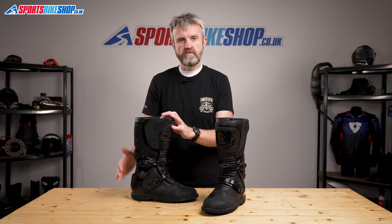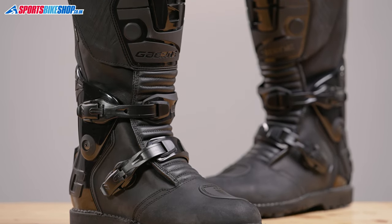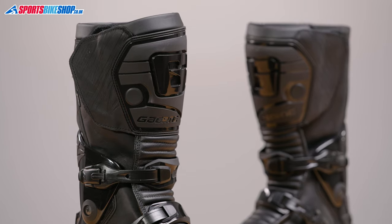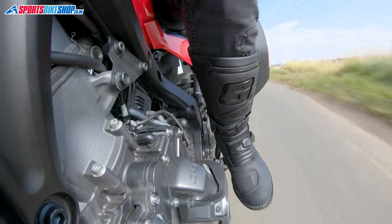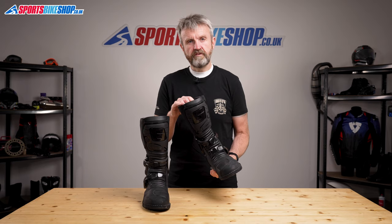The upper is reinforced with plastic inserts at the heels and the toes, and there's a plastic shin guard. It's worth noting that this plastic guard isn't rated under CE to provide protection against impacts — that's an optional test as part of CE. There's also a rubberised overlay to protect the upper against damage from the gear lever, which also makes gear shifts more comfortable on your feet.